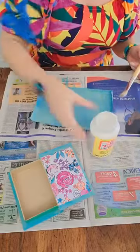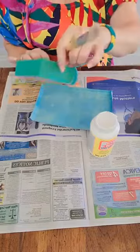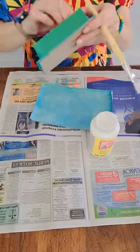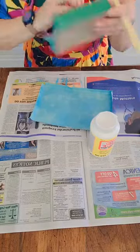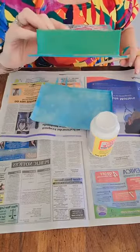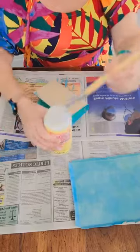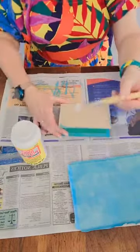I used to use equal parts of glue and water and that works really well, but with all these different formulas this is pretty awesome. You're probably going to need the bigger bottle for this because I used a lot of glue, especially with the ribbon going around the edge. Once you get it glued down really good you can trim it — I wouldn't trim it before. There we go, that looks pretty good. Let's do the glue on the book.